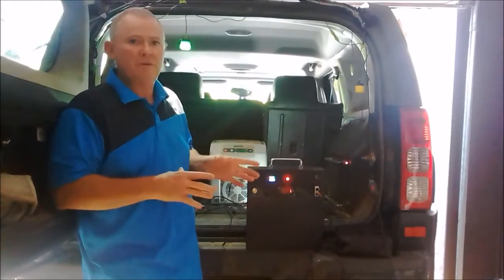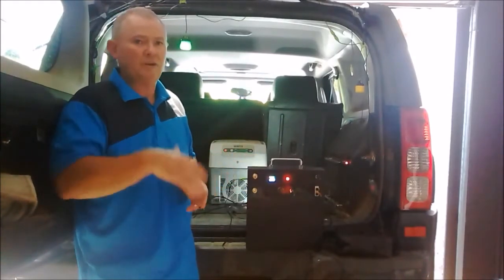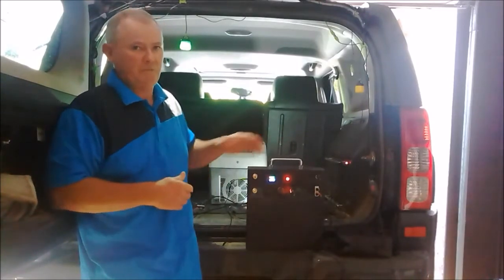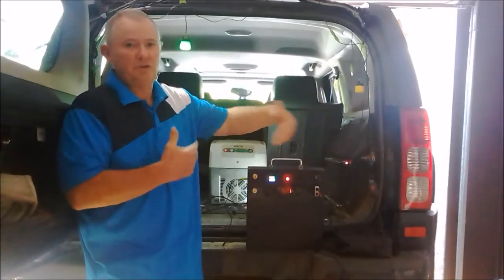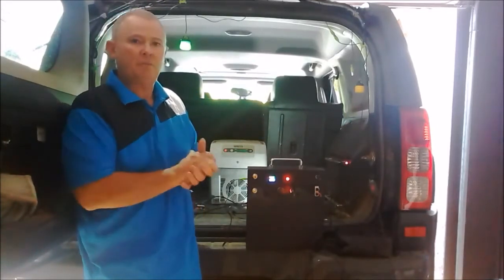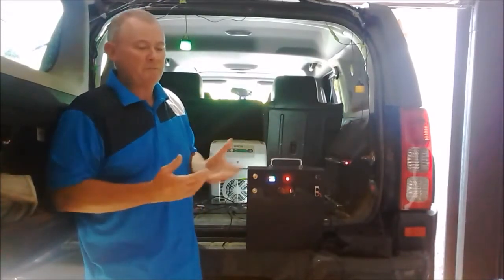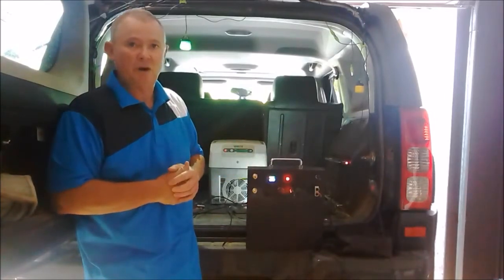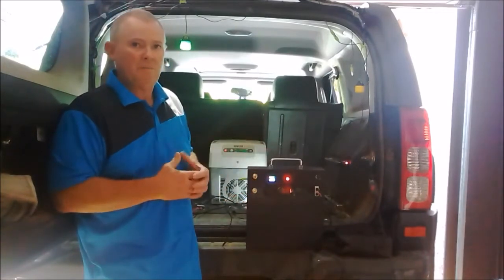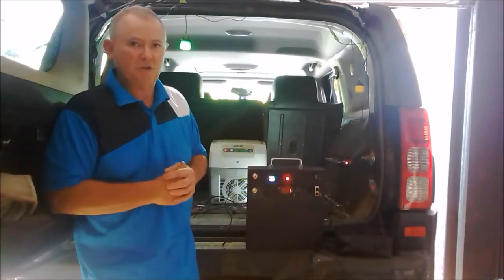At the moment we don't run them in parallel or in series — I'm sure that in the future, and we have tested it and can do it, but it has to be built from the factory that way so the monitors run correctly between two units at 24 or 12 volt. That'll probably come out in the next six months. However, there's plenty of power here for fridge and lighting when you're camping. It gives you the option to use regulated or unregulated solar, and we've also got the AC/DC charger as well.